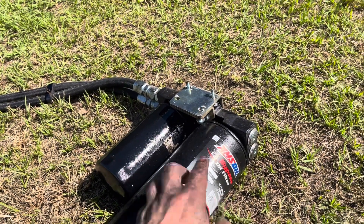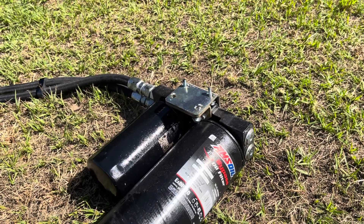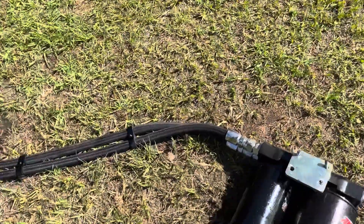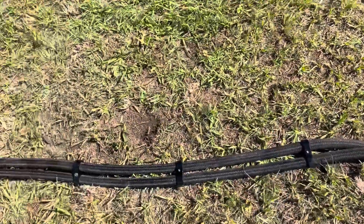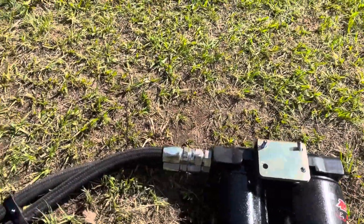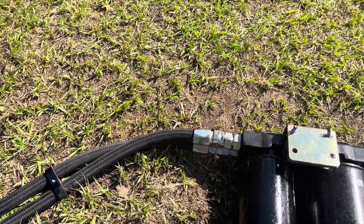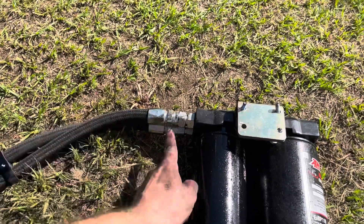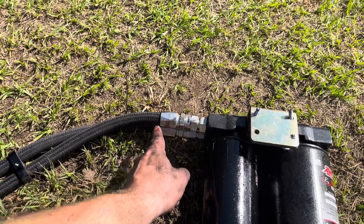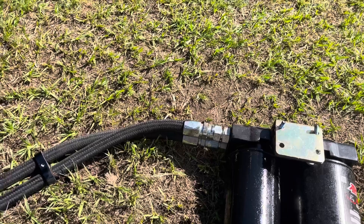It's really easy to mount. They give you a sticker template to put on the frame to drill your holes out so you line it up perfect. They give you plenty of line — all of it came with it. It uses stainless steel braided lines, where this part screws onto the outside and this piece right here screws into the inside of the hose. That's actually a JIC fitting.